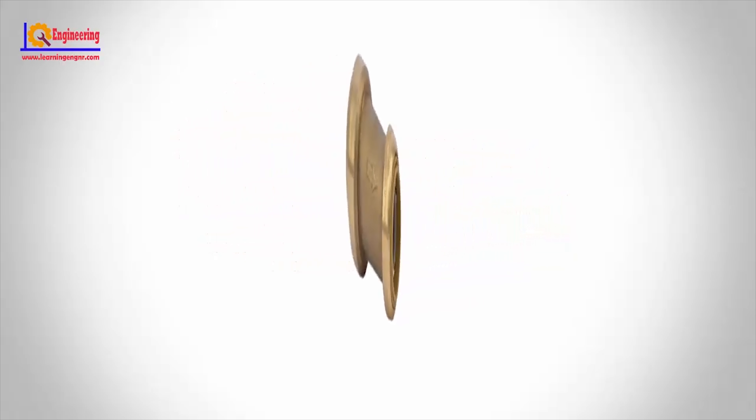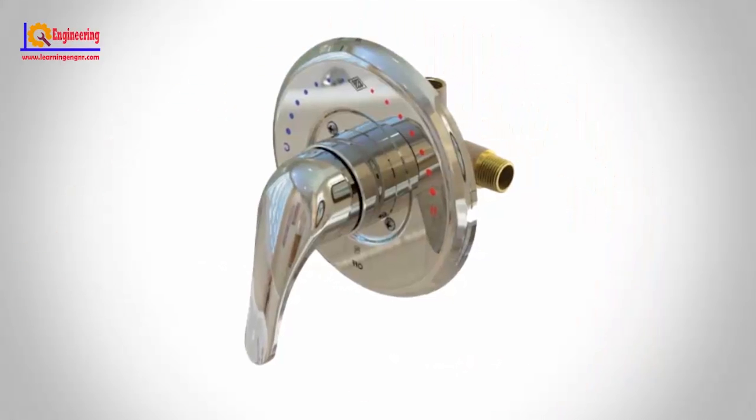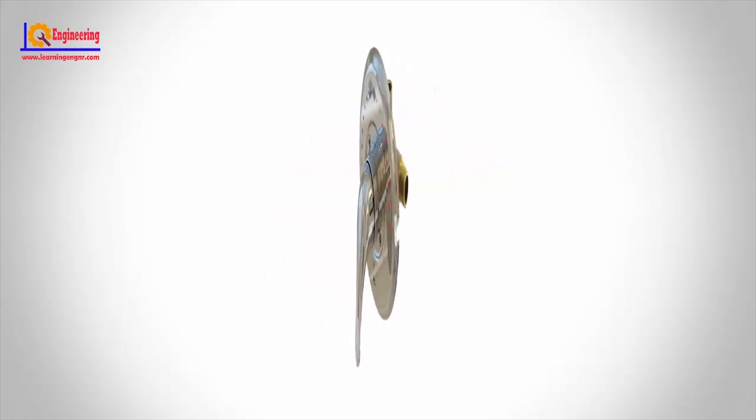Diaphragm valve. A diaphragm valve is similar to a gate valve in that there is a wheel or knob that moves an element in the valve fitting, which limits the flow of water. In a diaphragm valve, the element is a diaphragm that settles down over a saddle, thus stopping the water flow.